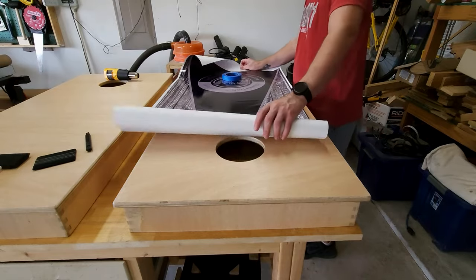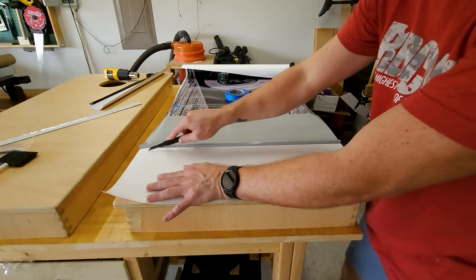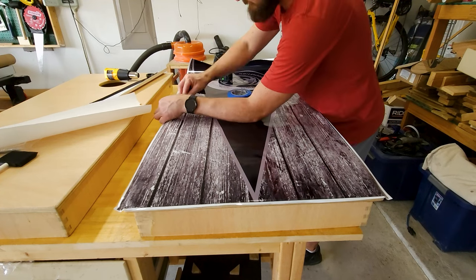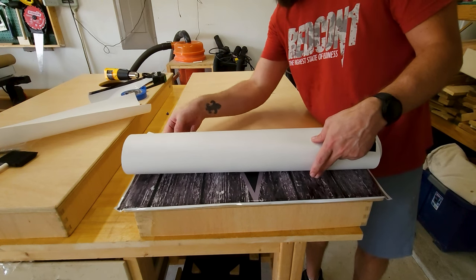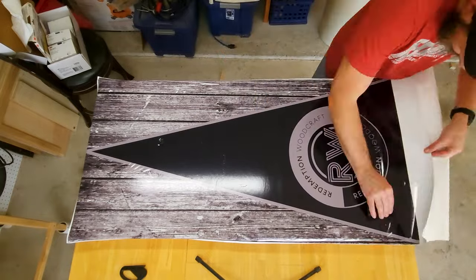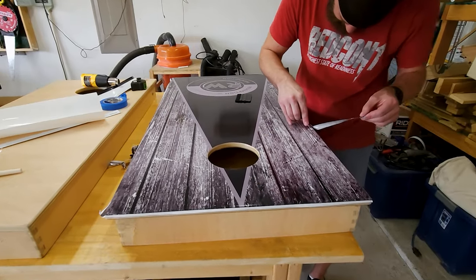Lining up the vinyl wraps I got from cornholeboards.us, I create a little hinge in the middle, pull the vinyl back away from the backing to create a little flap, cut the backing off, then take that flap and place it on the cornhole board. I run my squeegee over it to get it to stick, then remove my hinge, roll the vinyl wrap back up, and peel the backing off from this side. It's just a matter of working the vinyl down — this was the first time I've done this so it took me a little bit to get the hang of it, but it turned out pretty dang good.